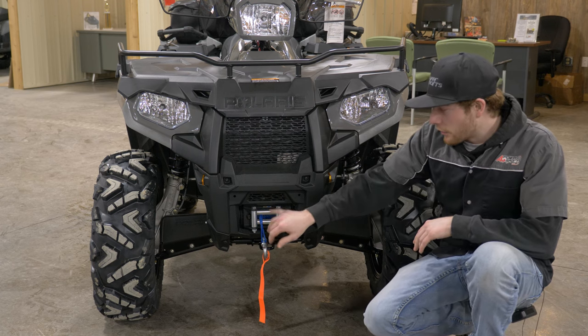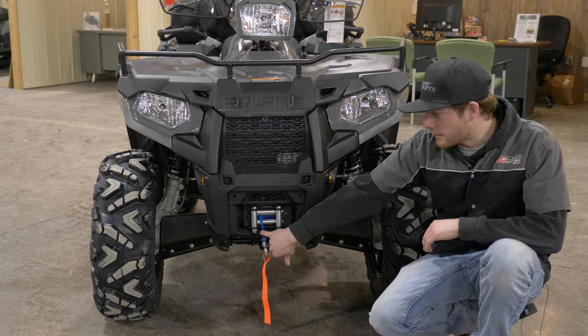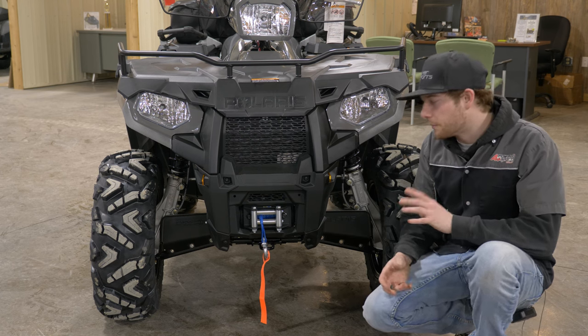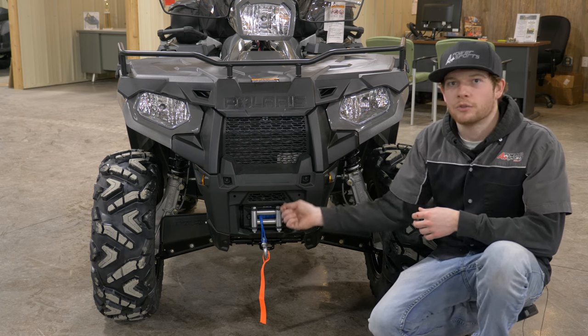This one is a 3,500 pound Polaris HD winch, so we have our steel fair lead up top and our synthetic rope cable. I like the synthetic rope over the steel cable for the simple fact that it's very easy to manage and you don't have to worry about fraying or cutting your fingers when you're trying to pull it out.